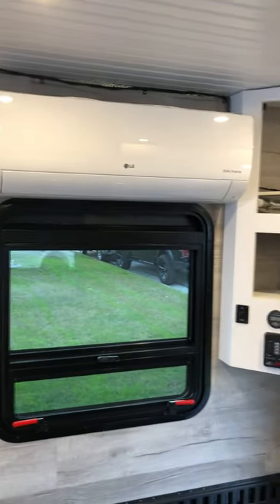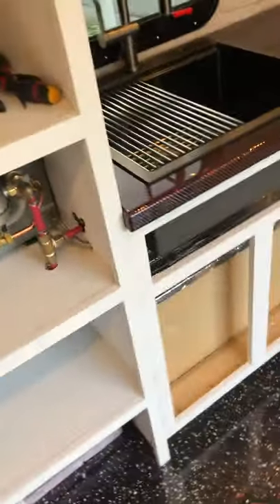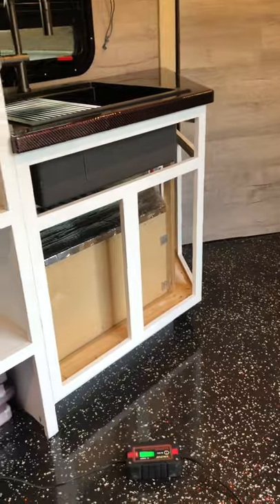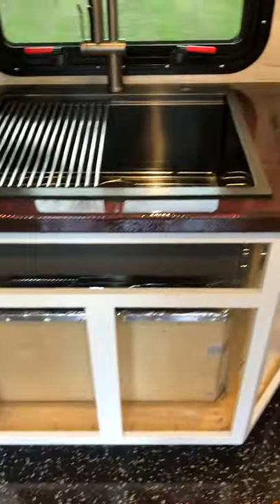I went with a mini split — highly, highly, highly recommended. It is dead silent and when running at full power it heats or cools this place in no time. I built a box just for the outside unit so it's concealed, insulated it on the inside, and added a baggage door on the back. When we're using it we just open the baggage door. It works phenomenally and keeps the outside unit out of the elements. I tried a portable AC unit first but it was a single-tube design, drawing hot air back in, and it just couldn't keep up.